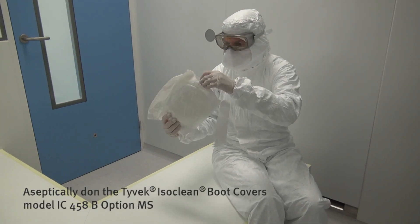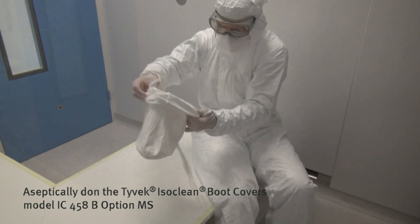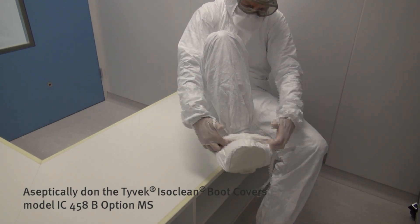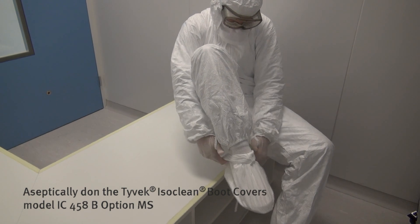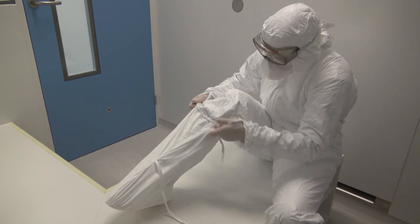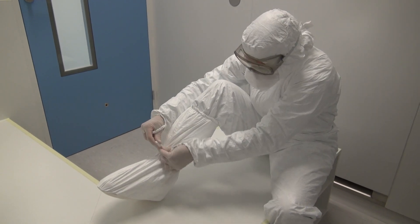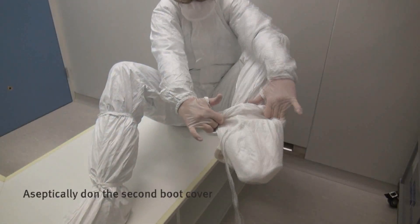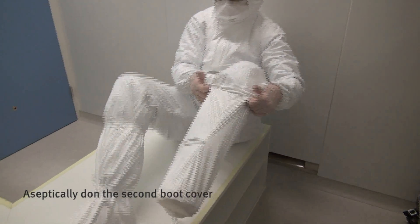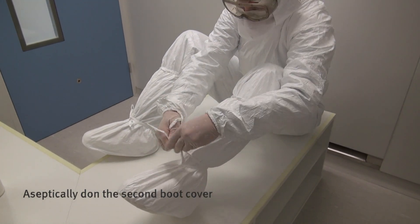Now, don the boot covers on the so-called dirty side of the bench. Avoid contact between your gloves and the outside of the boot covers with your socks, clogs and undergarment. To avoid contact, point your thumbs outwards. Tie the ribbons firmly. Aseptically don the second boot cover, pointing your thumbs outwards, and tie the ribbons firmly.